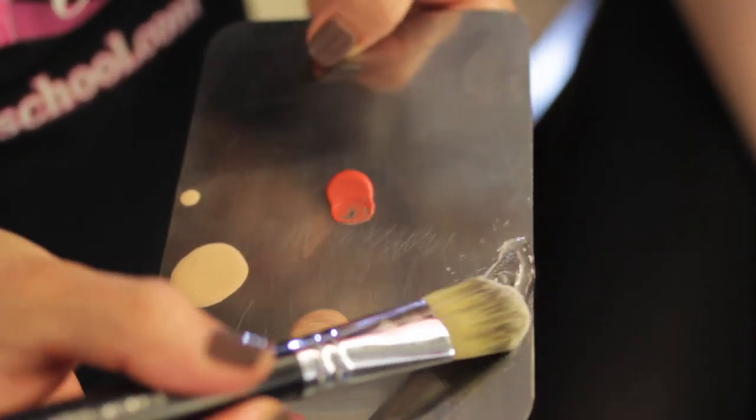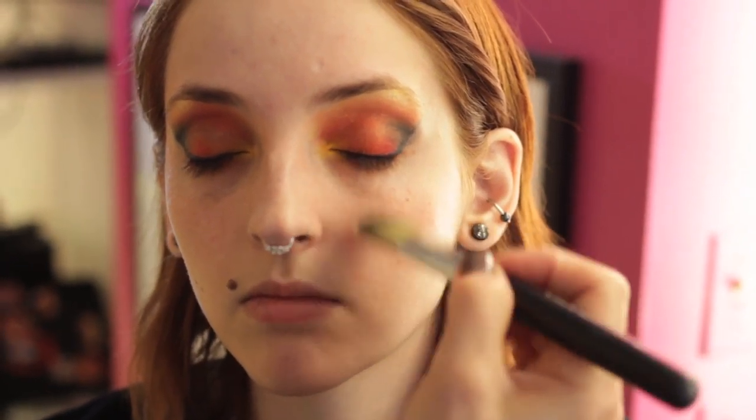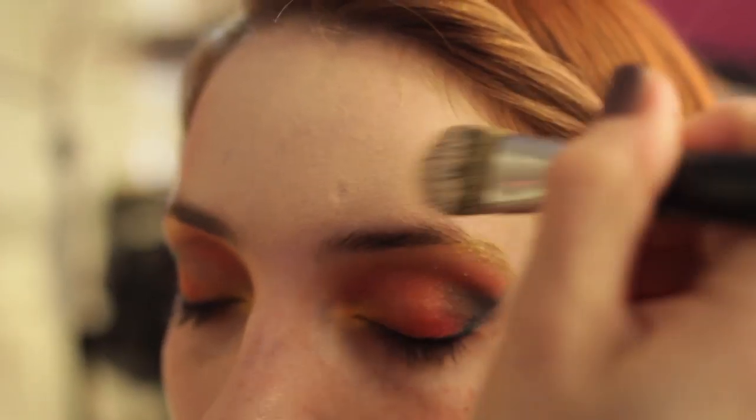Now we can move on to the skin. We're going to be using Cinema Secrets silicone-based foundation primer and just apply it liberally all over the face. I'm going to start by mixing the foundation with the shimmery product. Make sure to go under the nose, even though we have a nose ring on here.